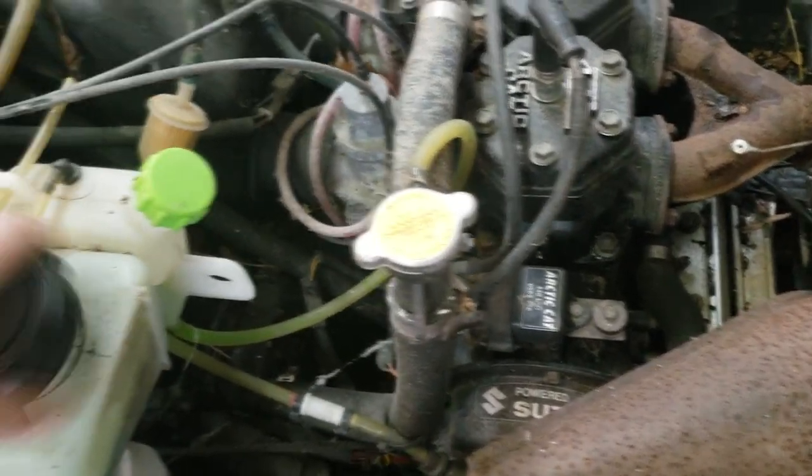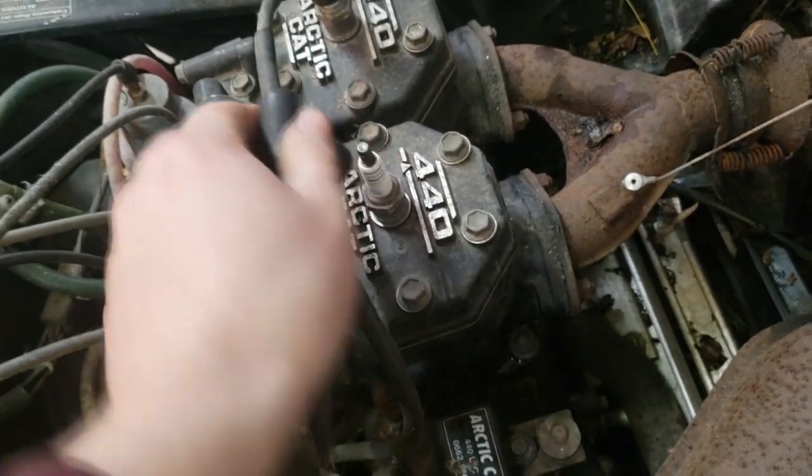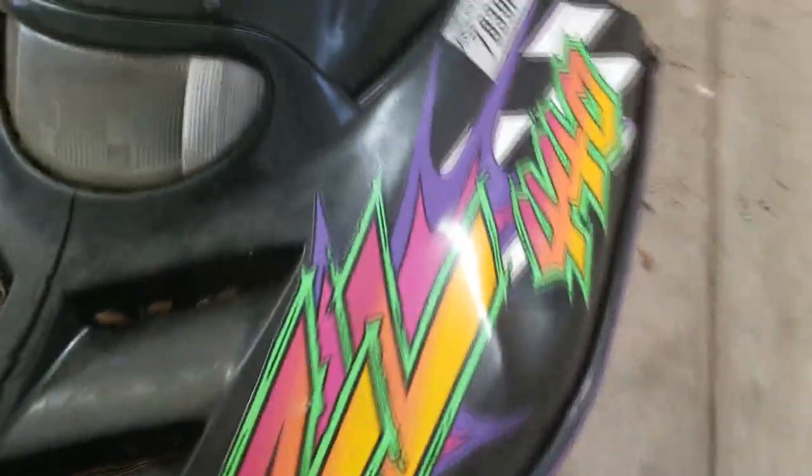It has good compression and it's all freed up. I forgot to grab the keys so I can't check if it's getting spark. I'm assuming it does. He used to ride this sled around but it sat outside for a couple years. There was a guy who used to have it that took really good care of it, so I have a good feeling everything should be good. It might need a new belt.